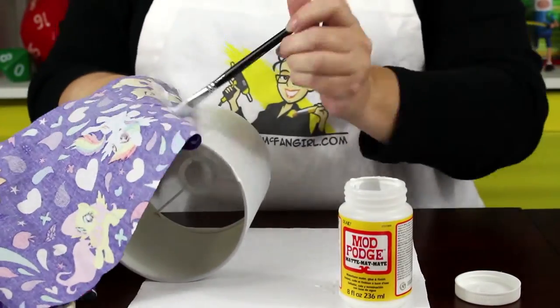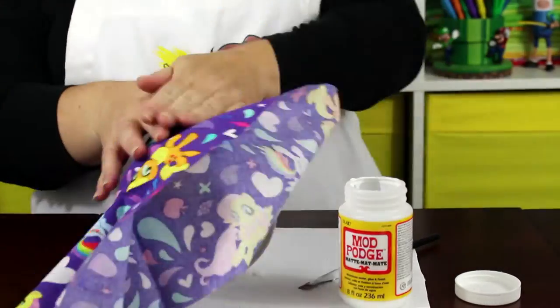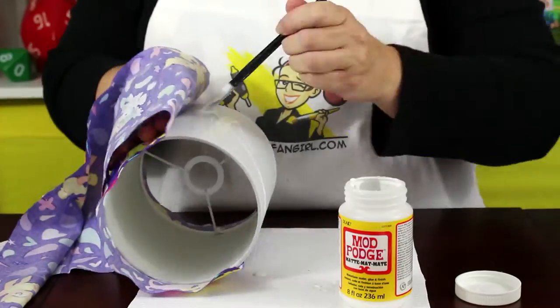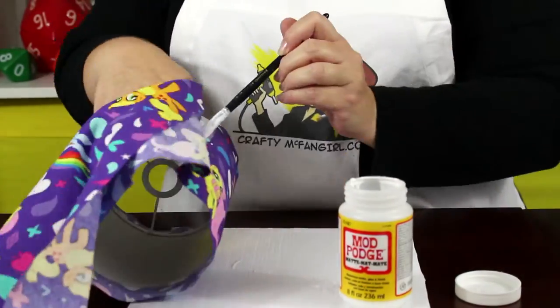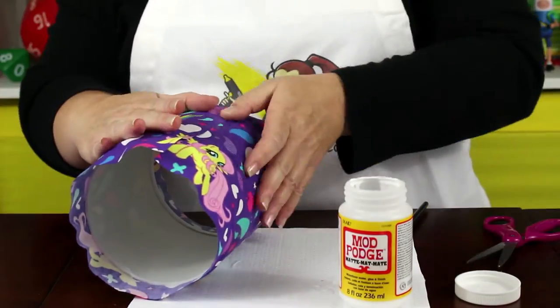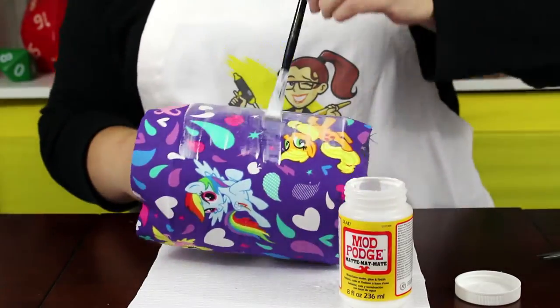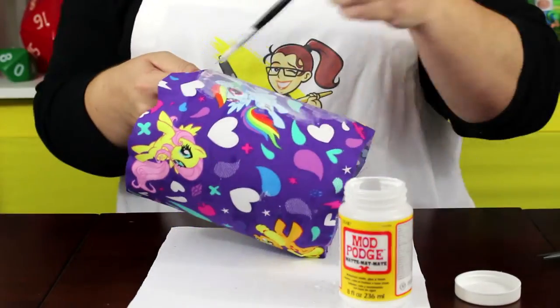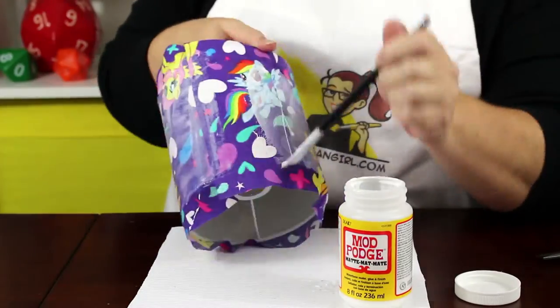Work slowly and carefully in sections around the entire shade. Make sure the shade and the fabric have a generous coating of Mod Podge, and make sure there are no folds or bubbles in the fabric. Then add a coat of Mod Podge to the outside of the fabric. Once you have full coverage, let the project dry completely before continuing.